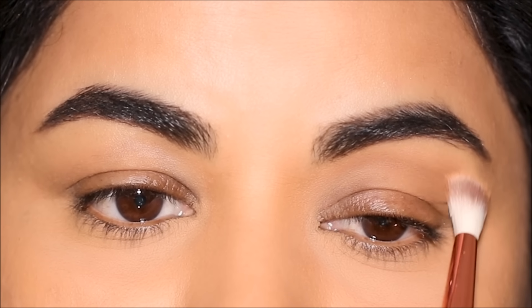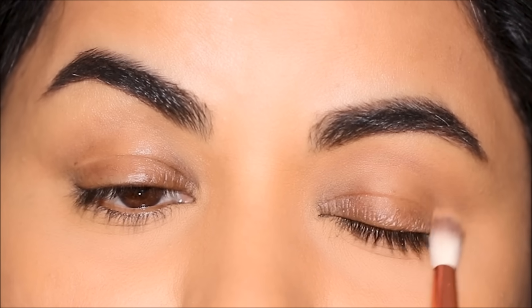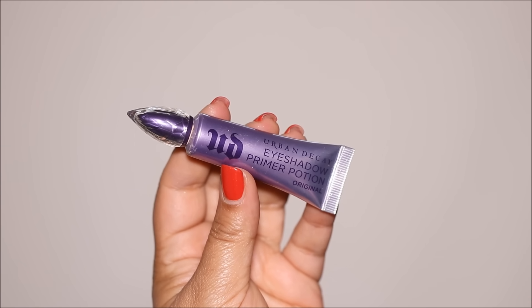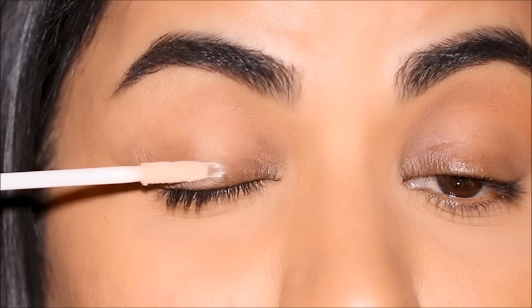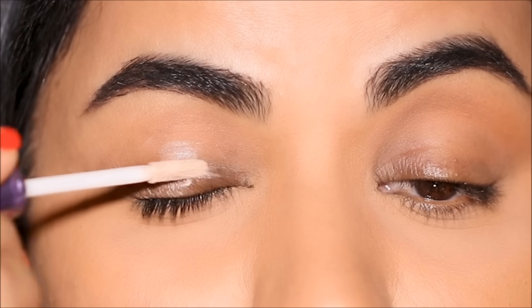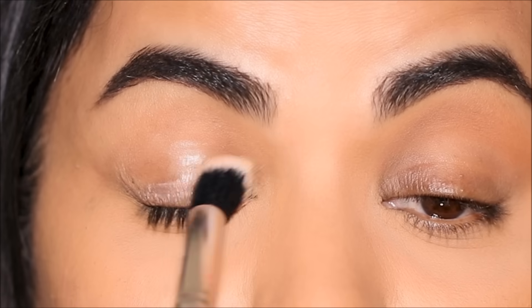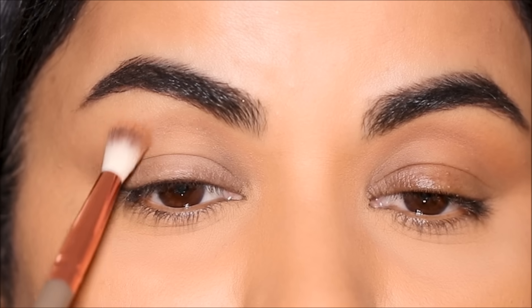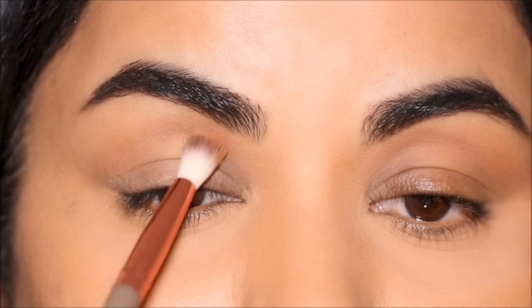First I'm adding a warm brown shade in the crease just to give it some definition. The first base I'm going to be using is an eyeshadow primer — this is the Urban Decay Primer Potion — and I'm going to be using this only on the right side. The brush I'm using is a concealer brush, and after I've applied the base I'm going to use the brown eyeshadow on my right eye as well.